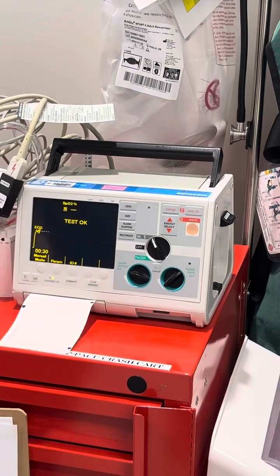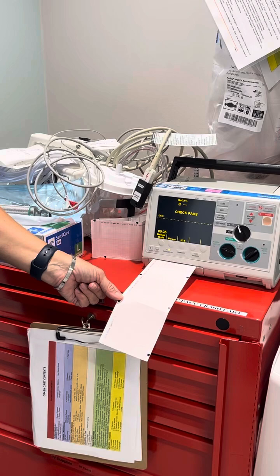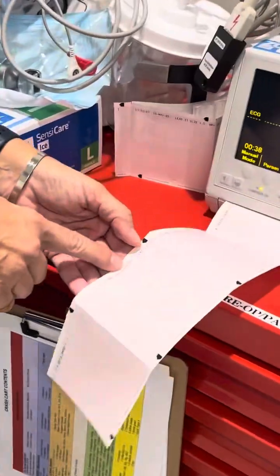Then you're going to shock it. Then it's going to print out your test strip. You want to make sure, because we just changed the date and time, that your test strip is correct.